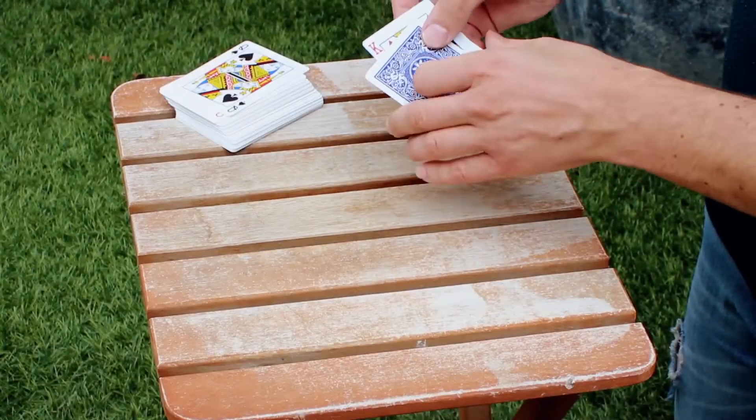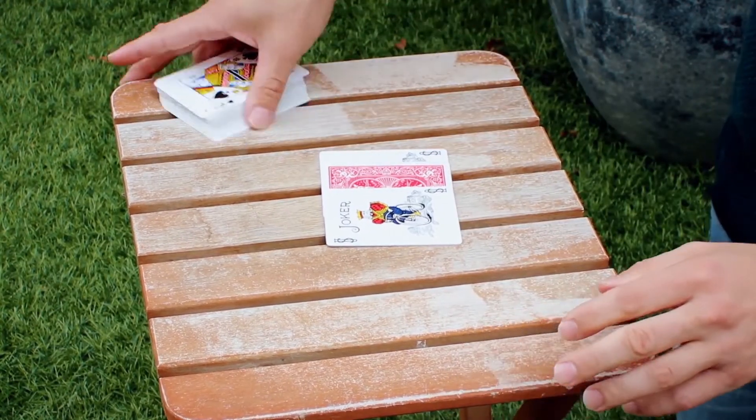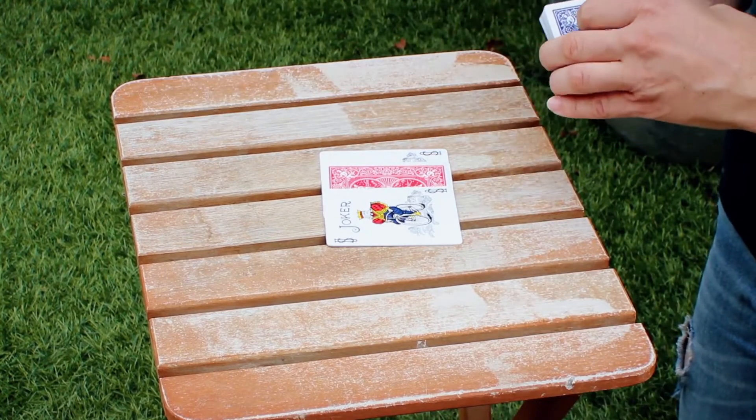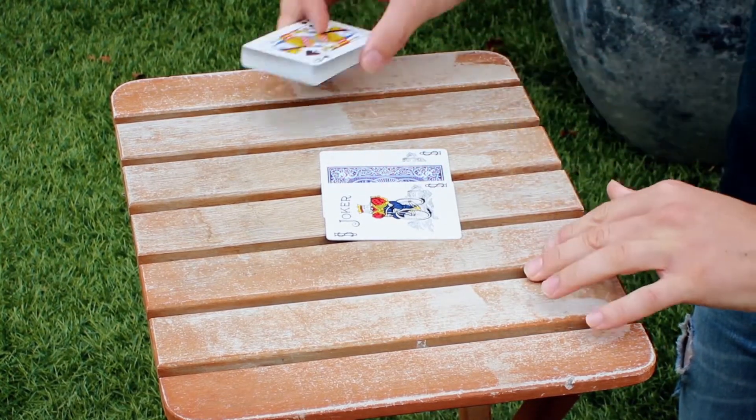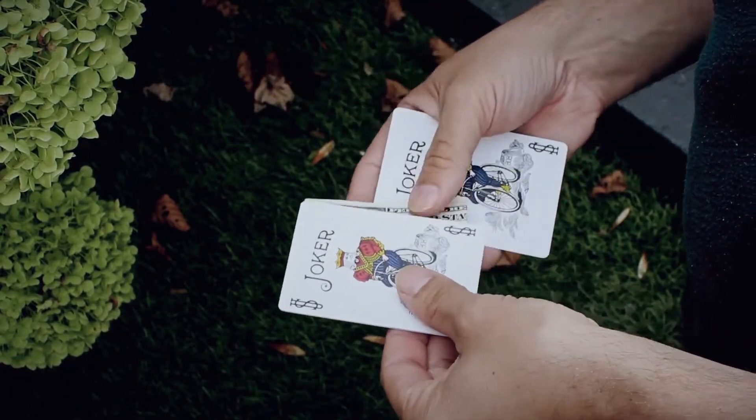Completely hands-off. You can use it to change the back color of a playing card, or you can choose to change it into a completely different object, like a bill.